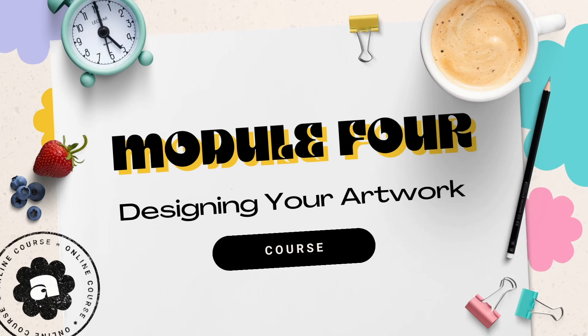Hello there creative genius. You've been rocking this journey so far and I'm so proud of you. Now brace yourself because module four is where the magic happens. You've made it past the nitty gritty of setting things up and now it's playtime. Remember those doodles you did in a notebook during your boring meetings, or that one design idea you dreamt of while you were stargazing? It's time to start bringing those to life.